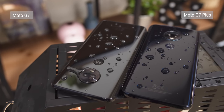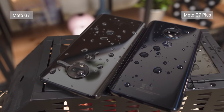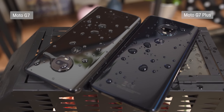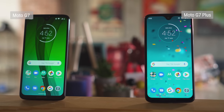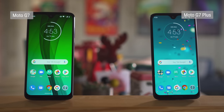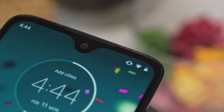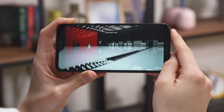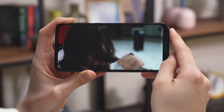The G7 siblings are splash-resistant and sport Gorilla Glass 3 on the front, so while the phones are well-constructed, you can't full-on abuse the poor things. They have full HD screens with a tall 19x9 aspect ratio and a good pixel density. Both phones sport not-so-small water droplet notches, and there are no options to hide them, so you'll have a small cutout on your screen if you full-screen your videos.